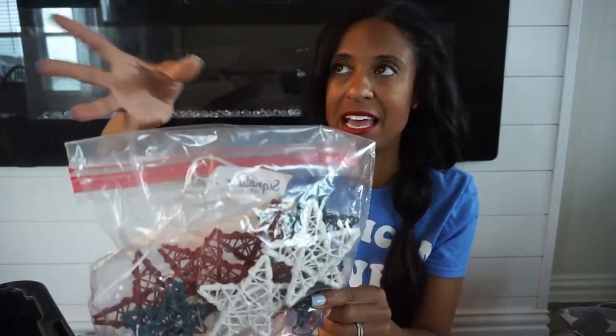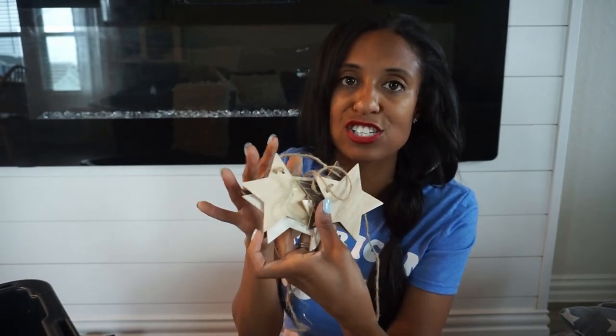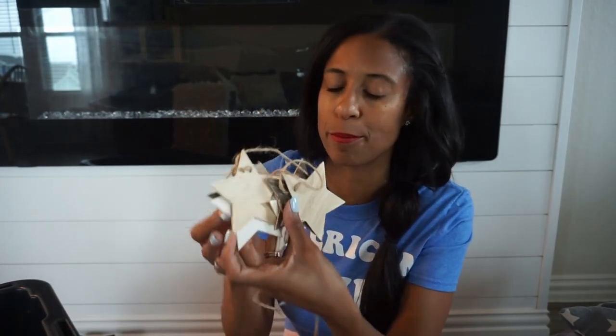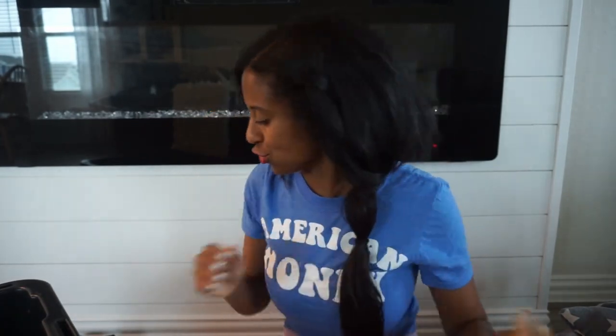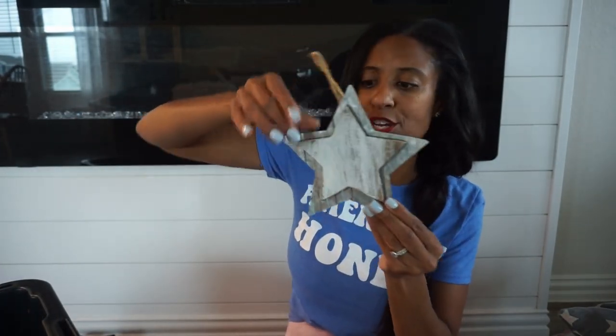These stars are from Hobby Lobby — I have them in a little Ziploc bag but they come in a pack, I want to say under $9.99, and then you're going to get 40% off that. I also have these wooden stars — they're actually from the Target Dollar Spot a few years back, just wooden and distressed. Another star — not sure how I'm going to use that, so I have one for the front porch wreath and then one maybe for the back porch wreath or somewhere else throughout our home.